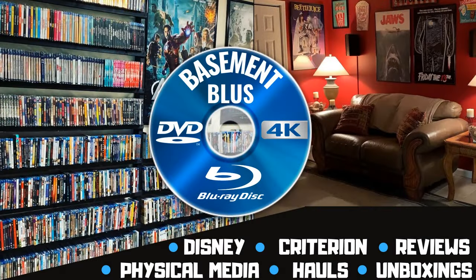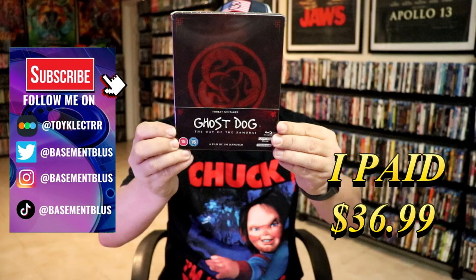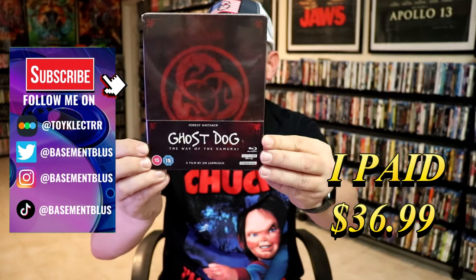Hey, Tony here. Today I'm going to do an unwrapping of the 4K Steelbook for Ghost Dog: The Way of the Samurai, so stick around. So I've received my order for Ghost Dog: The Way of the Samurai. This right here is a 4K Steelbook from Studio Canal.